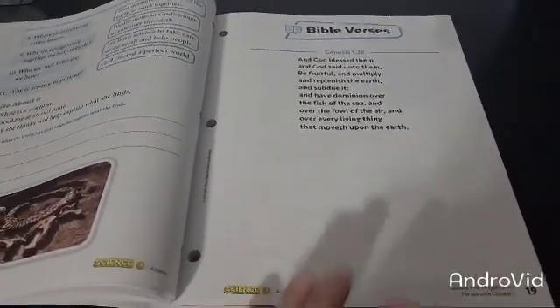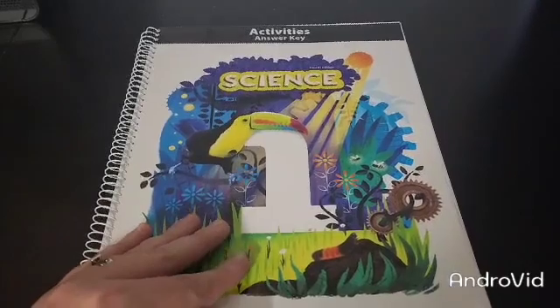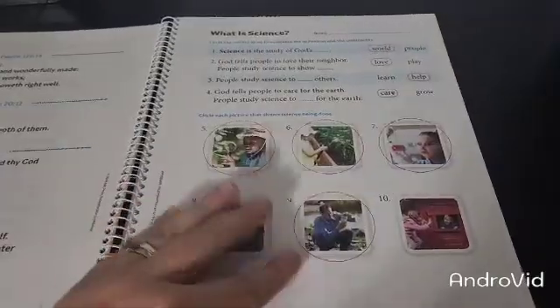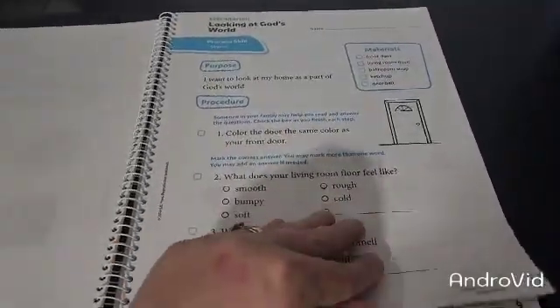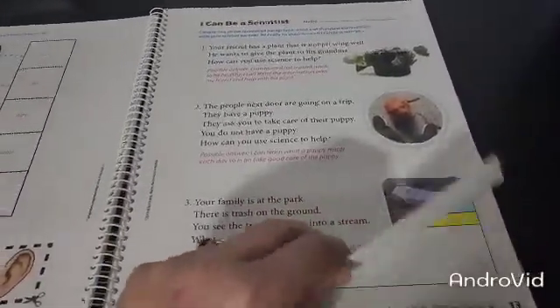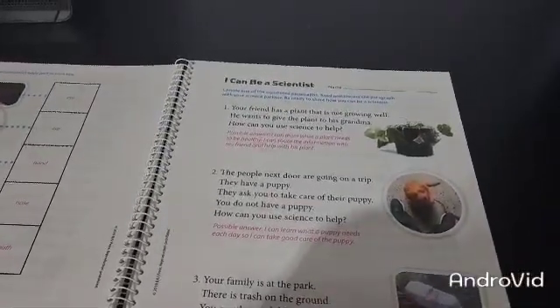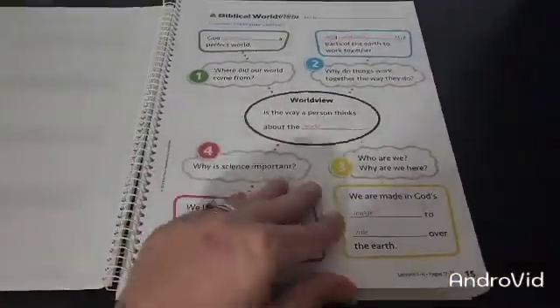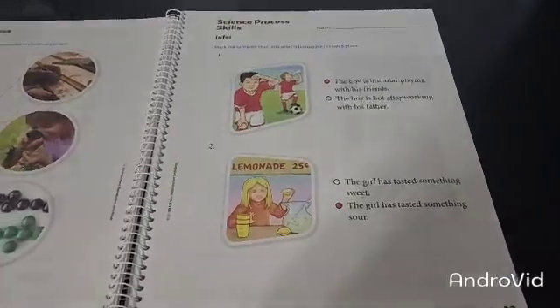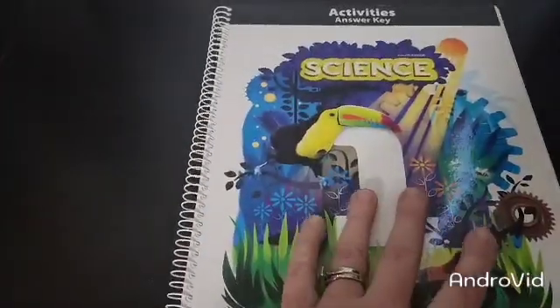And then your Bible verse for chapter 2. Here we have the Science 1, 4th edition activity answer key, which is going to be very similar to the activities book. Again, there's your Bible verse, and then here are the same pages just with the answers for you. Some of these answers, if they're short answers, will vary depending on the student. You may have some that are fill in the blank, multiple choice, or true and false throughout. This is pretty similar to the activities, just with the answers, as it's the activities answer key.